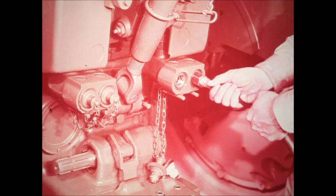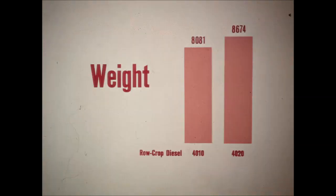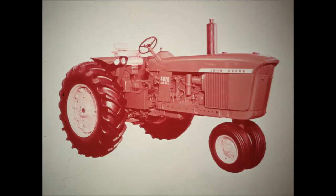Built-in weight of the new 3020 and 4020 tractors is up, boosting traction so you'll get full benefit from the beefed-up power. The new 4020 diesel row crop, for instance, has a 500-pound weight edge over the 4010. The new 3020 diesel standard scales 1,500 pounds heavier than its predecessor — heavier but just as quick. The new 3020 and 4020 tractors have added muscle, not fat.